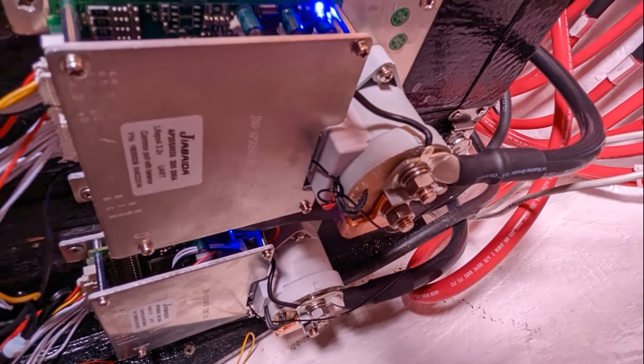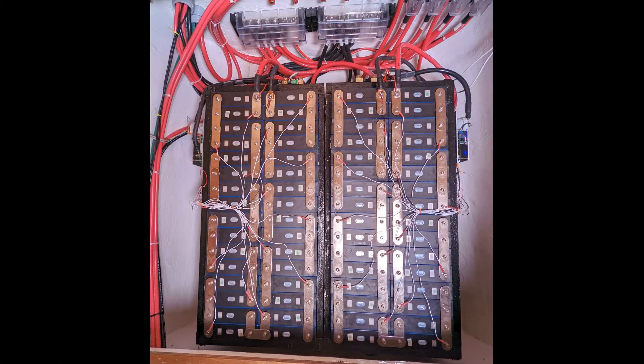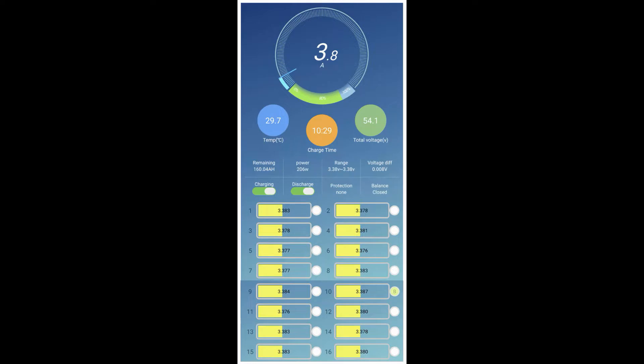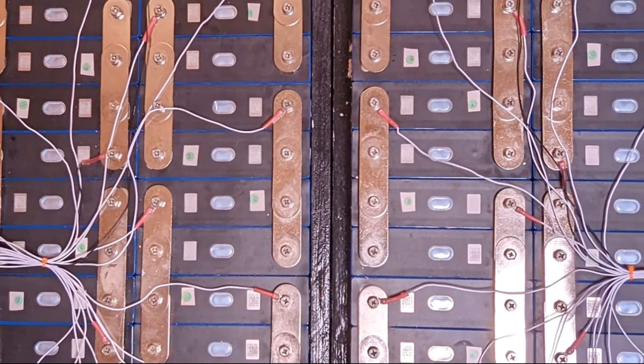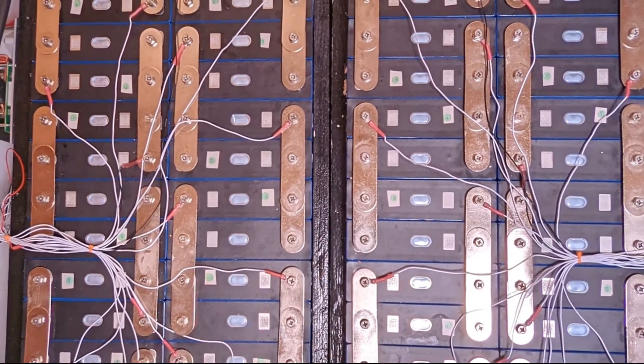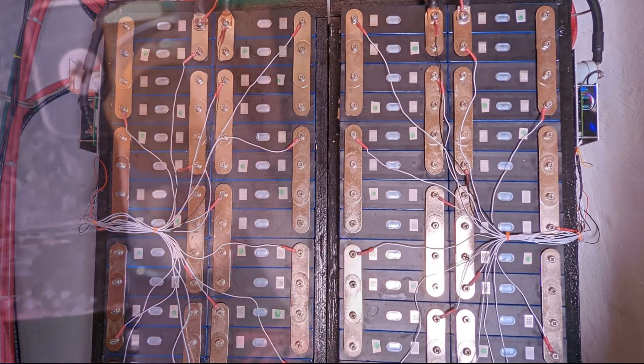Moving on to the brains of our battery bank: each bank has one 16s BMS controller. Each of the leads is connected to two cells which are run in parallel to create one cell, with each battery containing 16 cells. Using the app associated with these BMS controllers, we're able to monitor the health and condition of the 16 cells in each battery bank. These proved to be a better BMS solution than the non-Bluetooth Daly units provided by the battery supplier. We've included a link to these BMS in the video description.